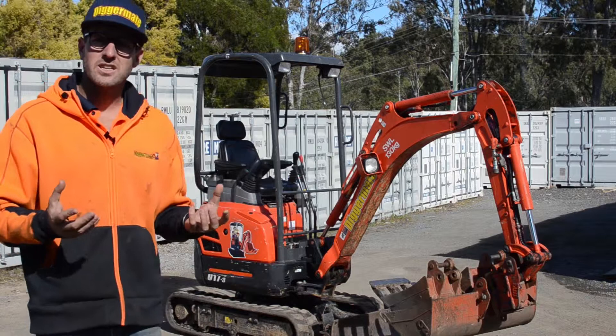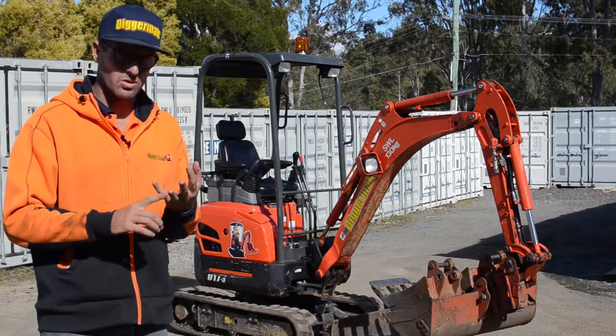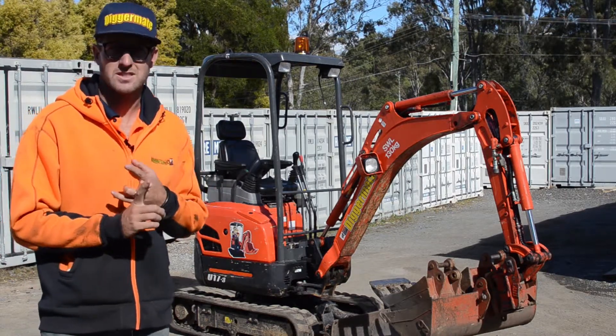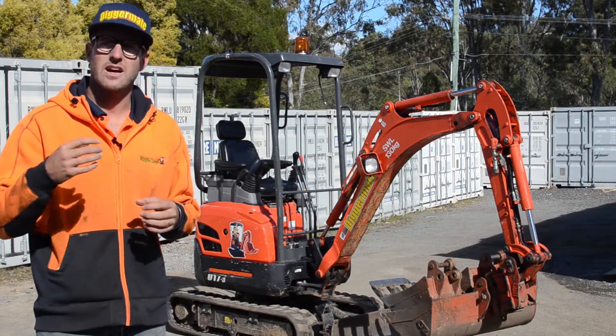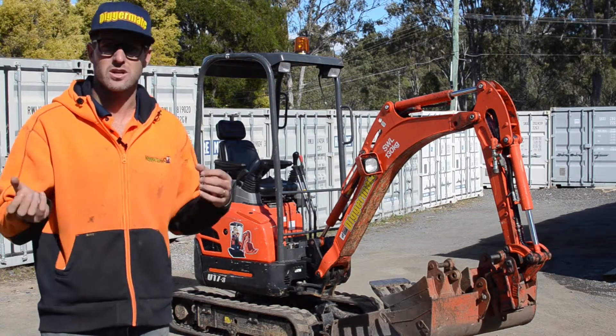To operate this machine, you do not need any licence or tickets. The rating on it is 1.7 tonne. If it's your first time getting on a mini excavator, we've got instructional videos on the DiggerMate site to show you the controls.